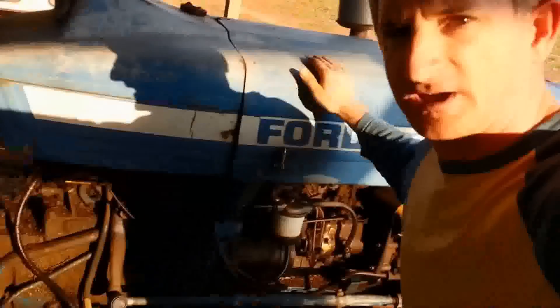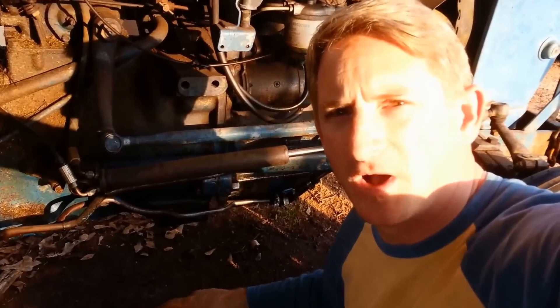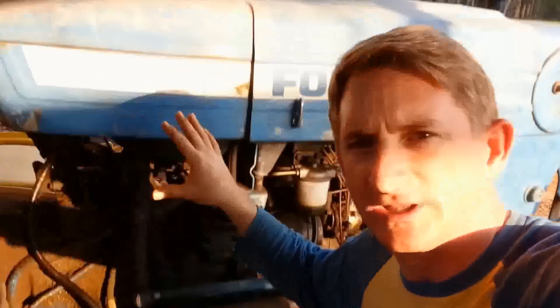This tractor sat up all winter long, and now it's out of fuel. If you look down here, you'll notice that while it sat over these few months, I had a slow leak that has dripped out so that now it doesn't have any diesel in it.